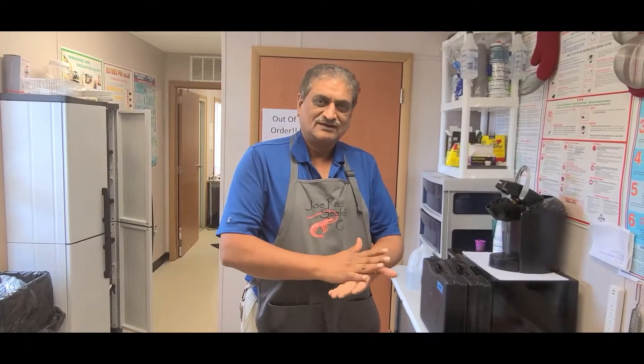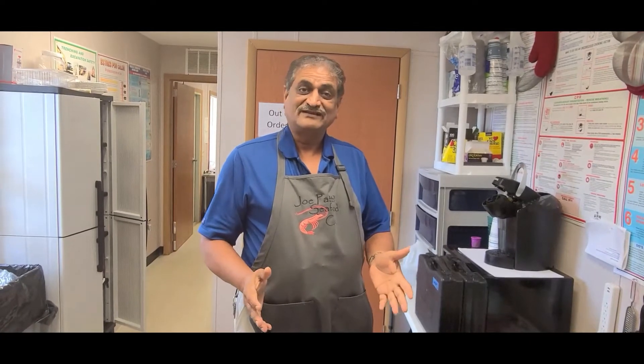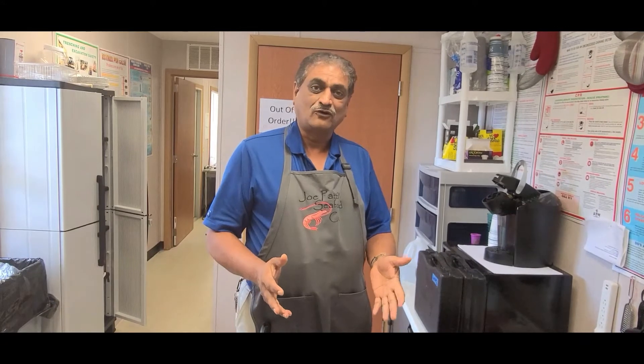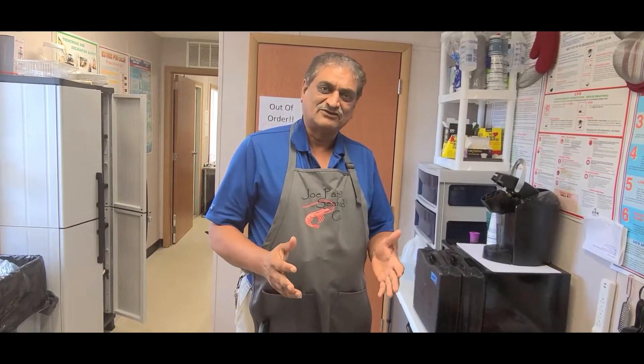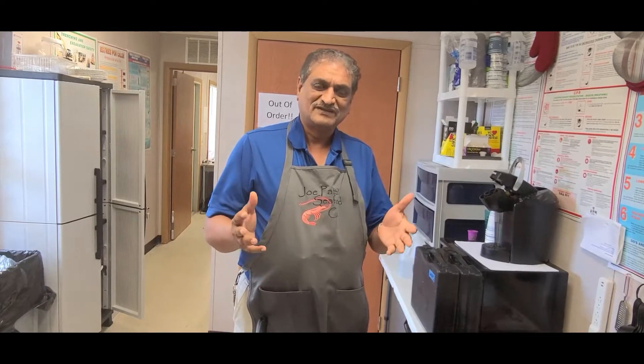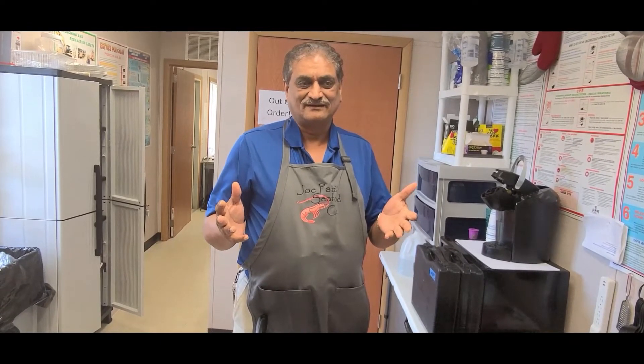Hey, good afternoon folks, welcome to Wicked Curry Confusion Fusion. This is episode two. Today we're going to make something very simple but very delicious. This consists of whole moong and masoor, which are two basically protein-rich ingredients.